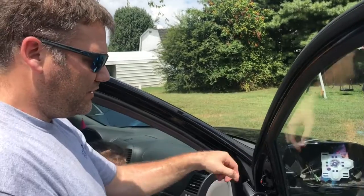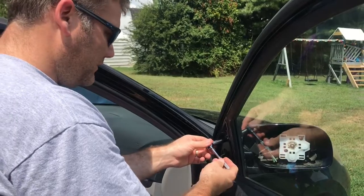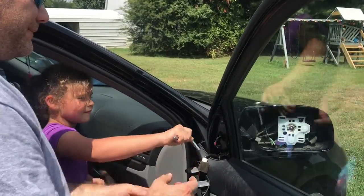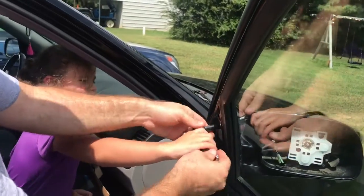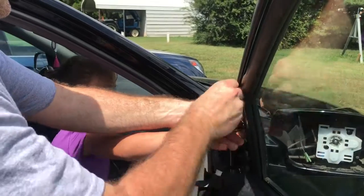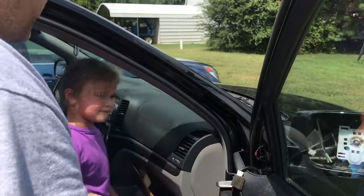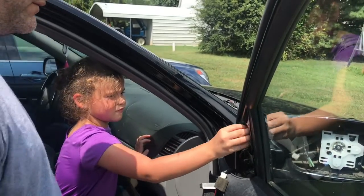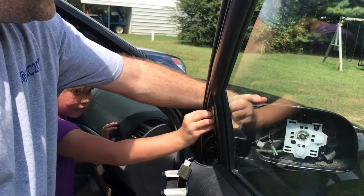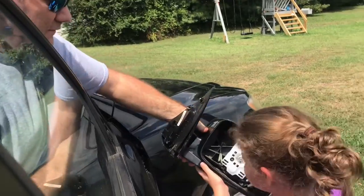Flat head screwdriver to take this off. And then we need a 10mm screwdriver or wrench to take this off. So DeeDee, put this on right here and turn it up like that. Hold it like this and then go up with it. Hear it? Let's see if you can get it with your fingers. Don't let it fall. Here it comes. There it is.